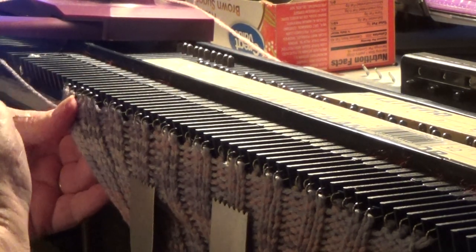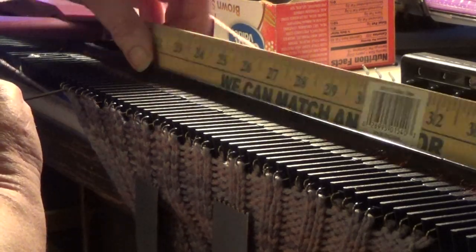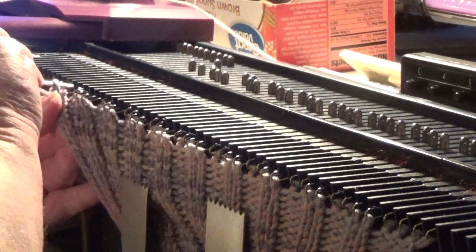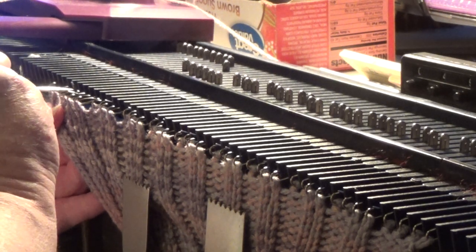I'm going to keep it going, so I just take one, remove my stitch holders, and move it over one, and just continue that down the line.